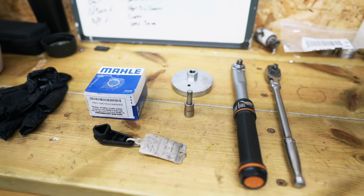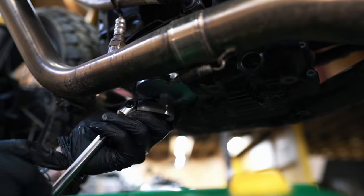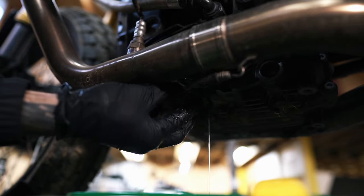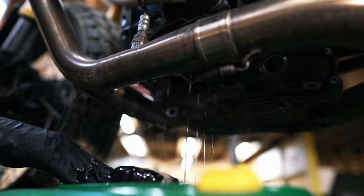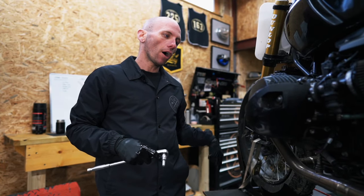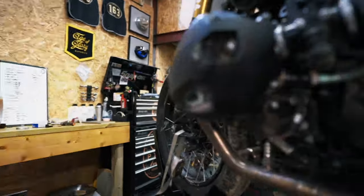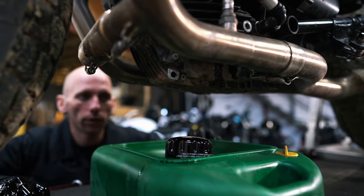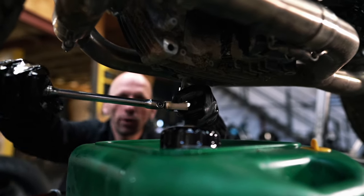The filter's off. I'm going to spin around to the other side and undo the sump using the 8mm Allen bit. This bit will cause oil to go everywhere, so be prepared for all four liters to drop.